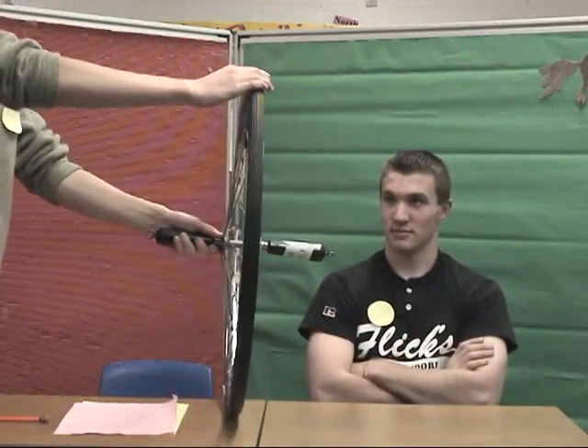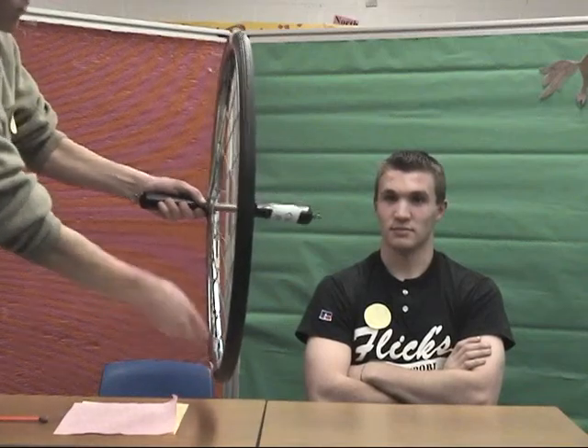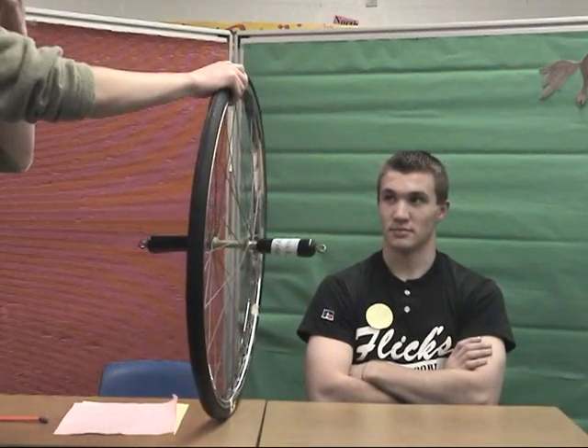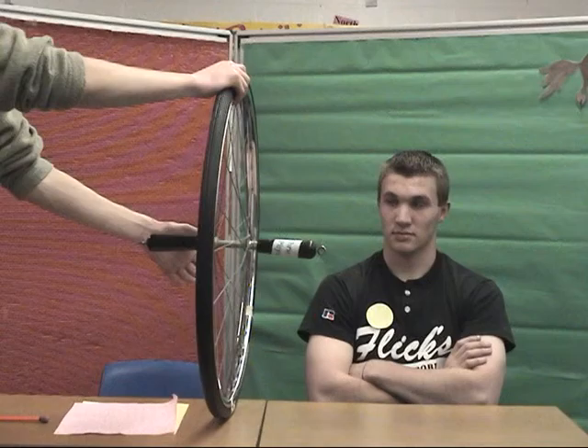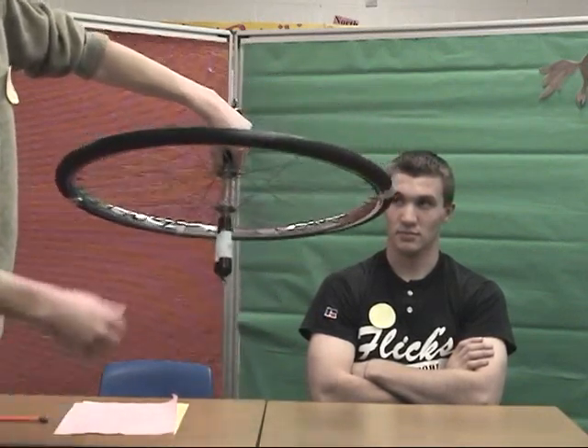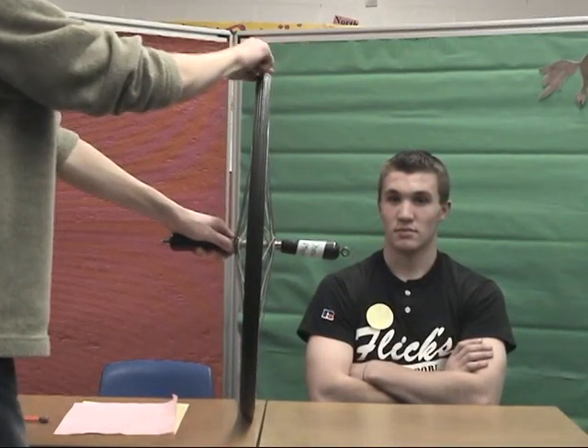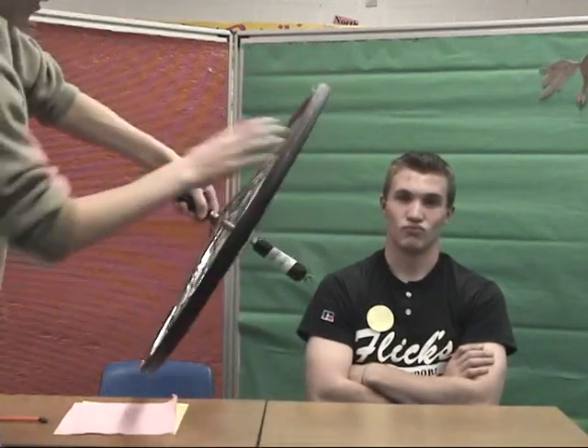I suppose you're now wondering what precession is and what causes it. To begin, I'll pick two points on this bike wheel — the top point and the bottom point, which are 180 degrees across from each other. If I attach my rope to the left side of the axle and do not spin the gyroscope, it will just hang like this. This is because gravity is acting on the top point and the bottom point, which is why it flips over.